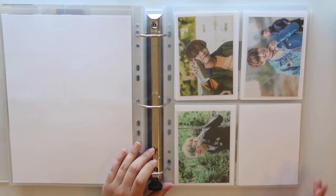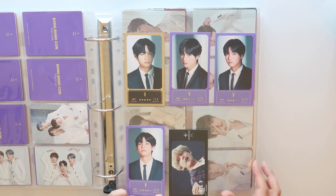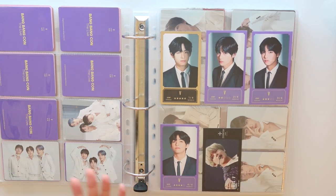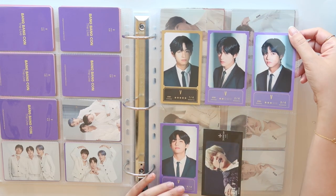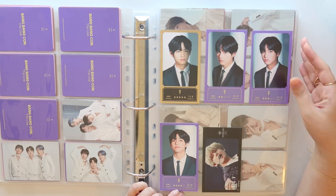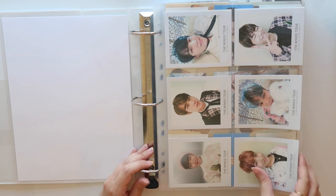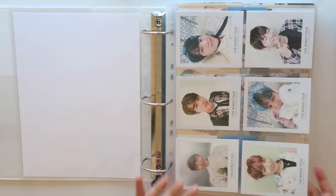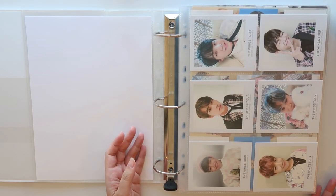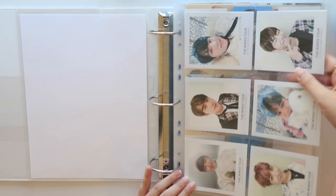Next up, I have the six pocket. These are great for those ticket-type photo cards, message cards, muster message cards specifically, and the ones by Happy Ever After — those will fit in this very well. Ultra Pro makes these as well. These are the Andy Jack ones, but you can find the Ultra Pro ones on Amazon. Then there's another type of six pocket — basically square pockets — and they fit the Wings Tour cards really, really nicely. Sometimes if I don't have a lot of mini photo cards, I'll just put them in here and they fit really well too.